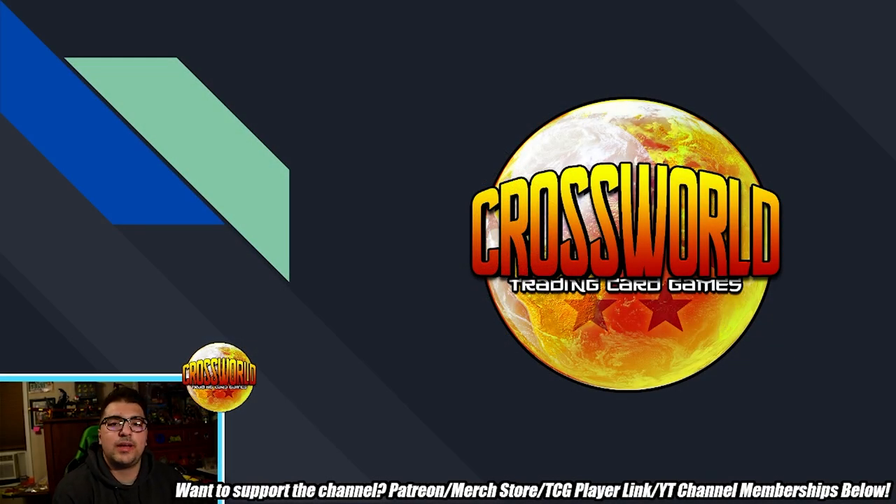What's going on dragon ballers, welcome back to another video. Today I want to go over five tips that'll help you guys get ready for sideboarded best of one formats, which I'm really happy about that Bandai is trying out at the Dragon Ball Super Fests. I know a lot of people didn't really like the Unison Warrior format idea.